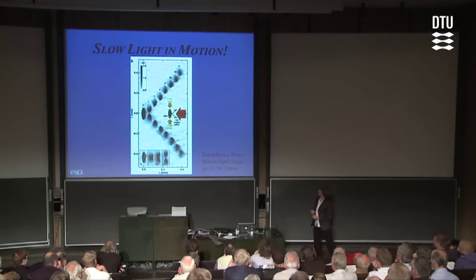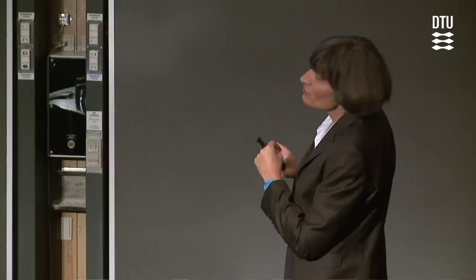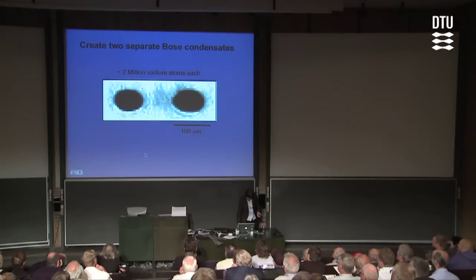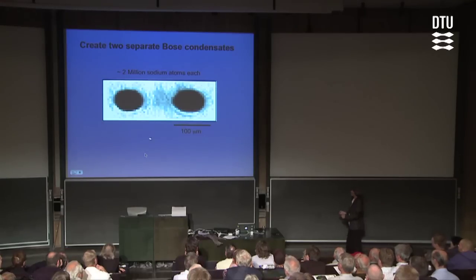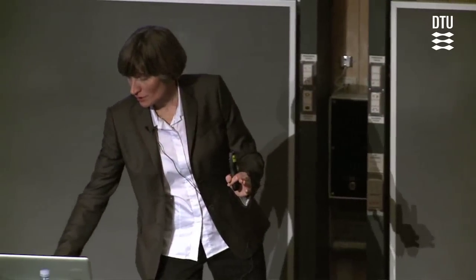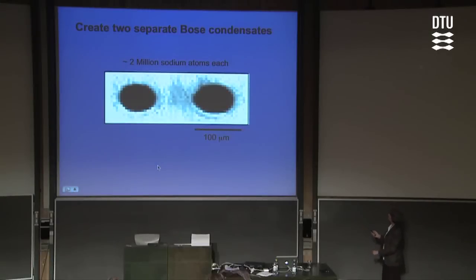What if we placed a second condensate of state-one atoms nearby, and let these state-two imprints fly into that condensate? That's exactly what some of our most recent experiments are about, where we create two separate Bose-Einstein condensates separated spatially by 100–200 microns, created in a deep double-well potential. The important thing I really want to stress: these two condensates have been separated from birth — they have never seen each other.